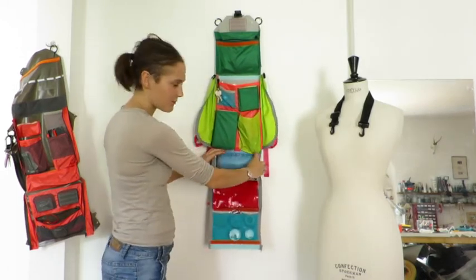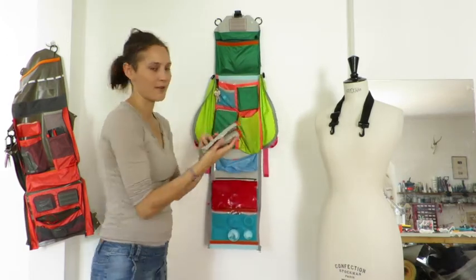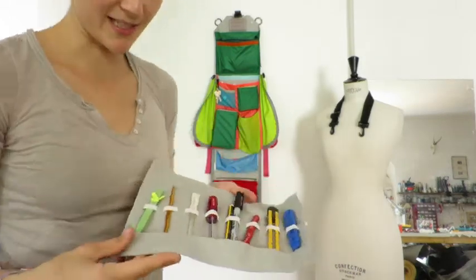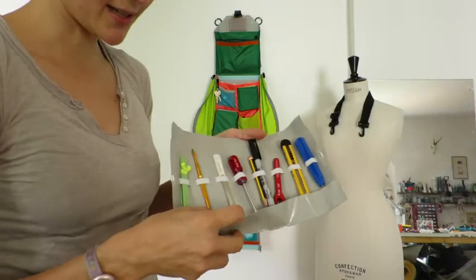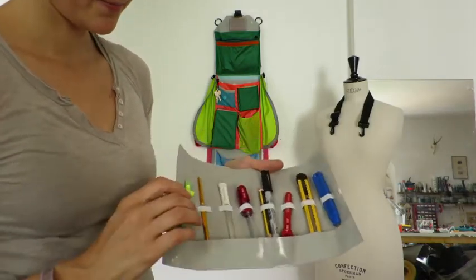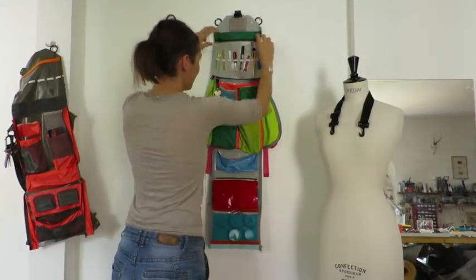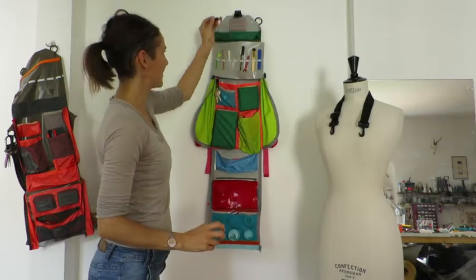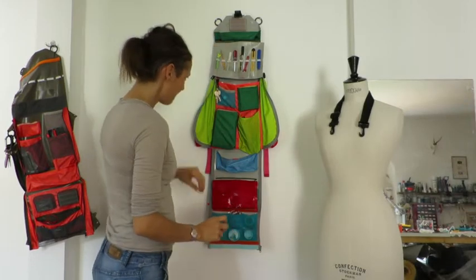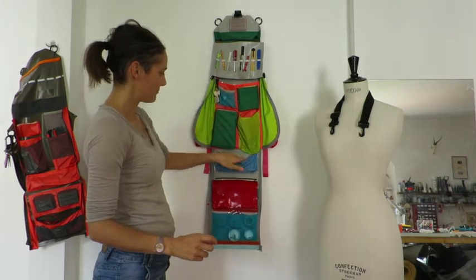If you need to pack up the project quickly, just pull the drawstring and pack it away. This pouch is the floor of the bag, and inside there's a roll-up tool organizer. It's intended for long skinny objects, and this flap protects anything with a sharp end. The Velcro on the back lets you hang it up. You can access things like a screwdriver or a file, and this pouch also stores the soldering line.